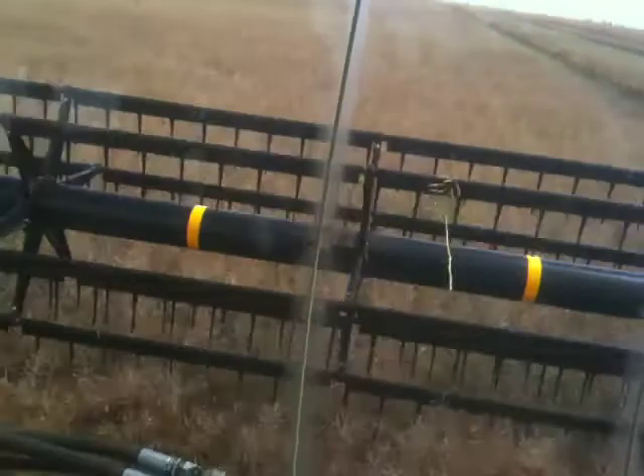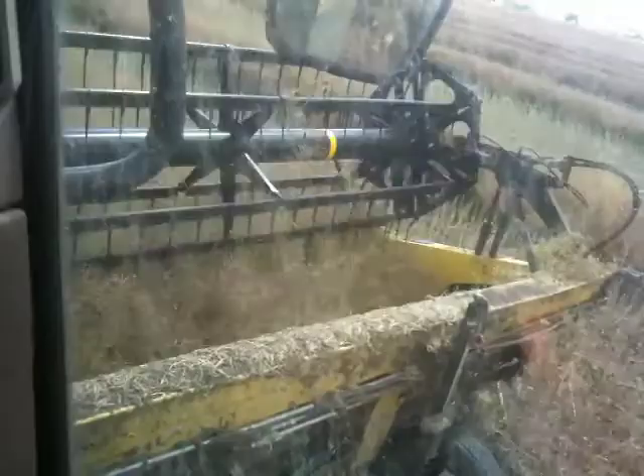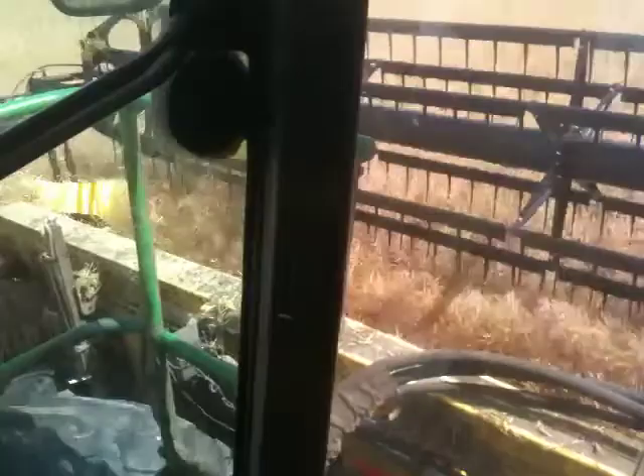Being a nerd farmer, I should give you some stats. I'm in a John Deere A400 self-propelled windrower. We've got a 30-foot honeybee draper front attached.